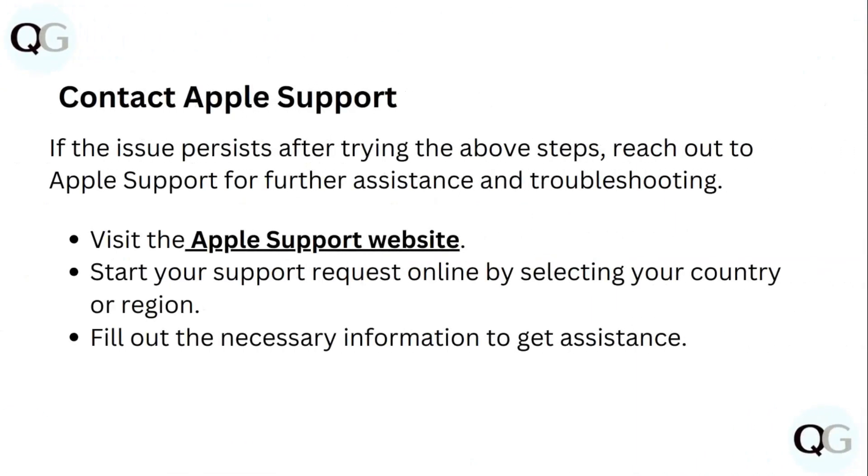Even after doing all these steps, if you are still not able to find a solution, it's better that you contact Apple support. Visit the Apple support website and start your support request online by selecting your country or region. Fill out the necessary information to get assistance.